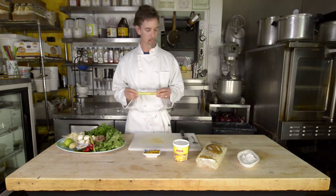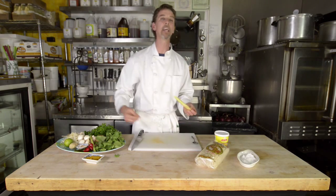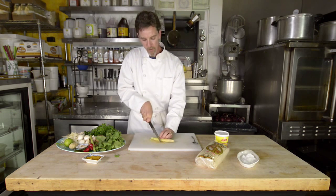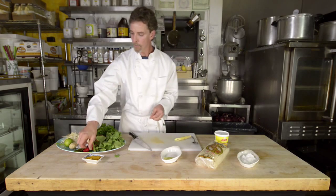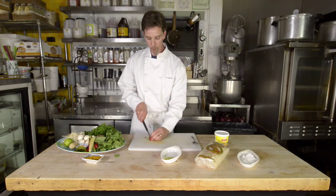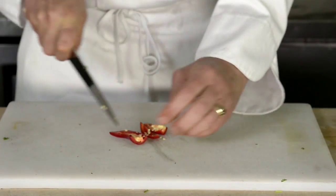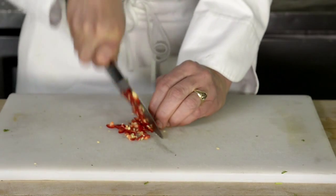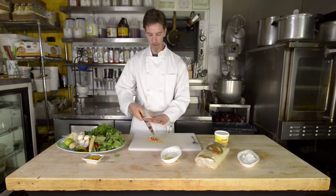Lemongrass is an aromatic flavoring ingredient. We are going to chop it large so that it does not get eaten in the dish but adds flavor to it, so we are going to cut large slices of the lemongrass. The red Fresno chilies are a mild chili. We are going to take the stem off and remove it, cut the chilies in half and in half again, then chop them with the seeds in. We like to keep the seeds in just to provide a little bit more spice, but these red Fresnos are not very spicy.